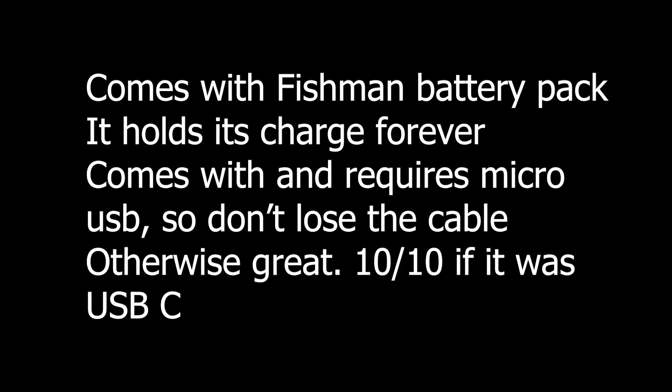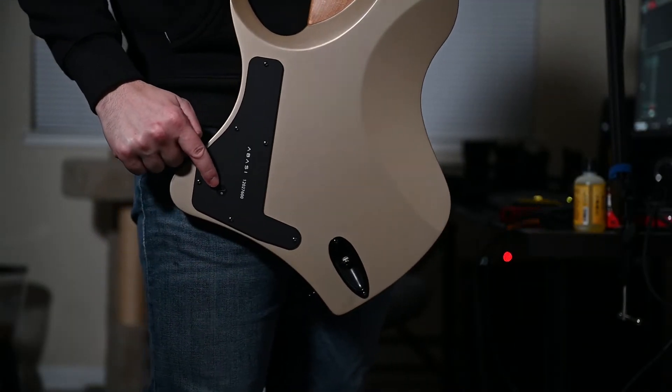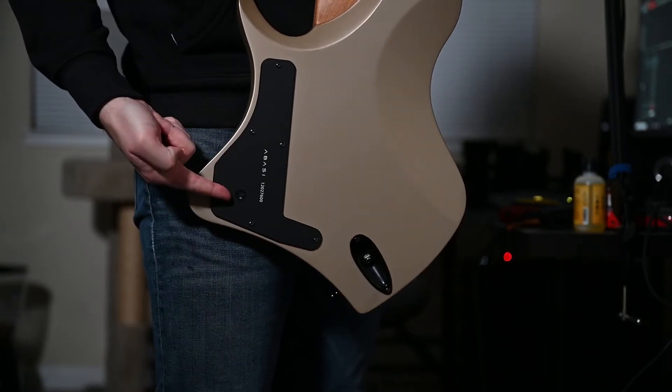The guitar comes equipped with a Fishman battery pack. The first time I tried to plug in the charging cable, the sticky side of the battery pack failed, and it fell into the control cavity. I had to take off the back plate and re-secure the pack. Nothing was damaged, but it's a bummer how weak the seal is. I'll reinforce it with tape or glue the next time I have to charge it, which is actually very rarely — this thing lasts a million hours. I only charged it since I was going to an all-day jam session after having owned it for a few months.